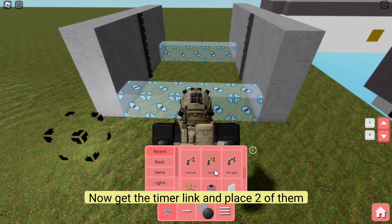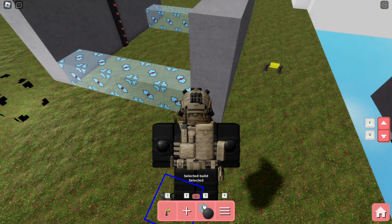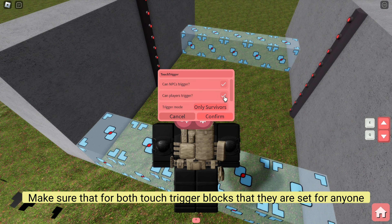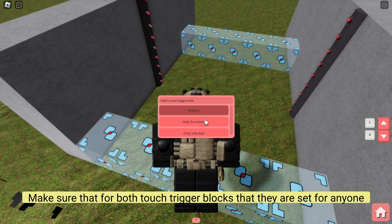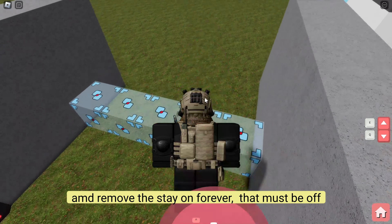Now get the timer link and place two of them. Make sure that for both touch trigger blocks they are set for anyone, and remove the stay on forever — that must be off.